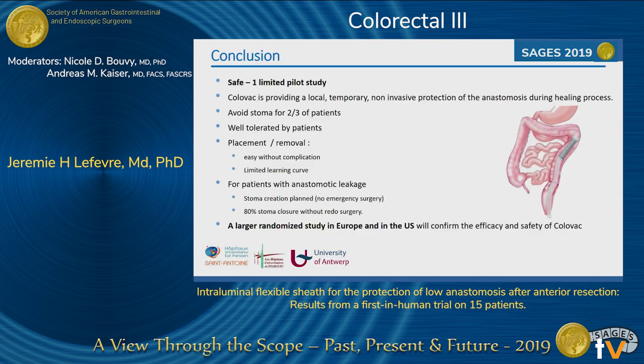As a conclusion, this first limited pilot study of 15 patients showed that the Colovac provides a local, temporary, non-invasive protection for low anastomosis that would normally require a stoma. It avoids stoma for two-thirds of patients, was well-tolerated, and placement and removal were easy without complications, with a limited learning curve. For patients with anastomotic leakage, stomalization was always planned in a non-emergency setting, and 80% of stomas were closed without any redo surgery.